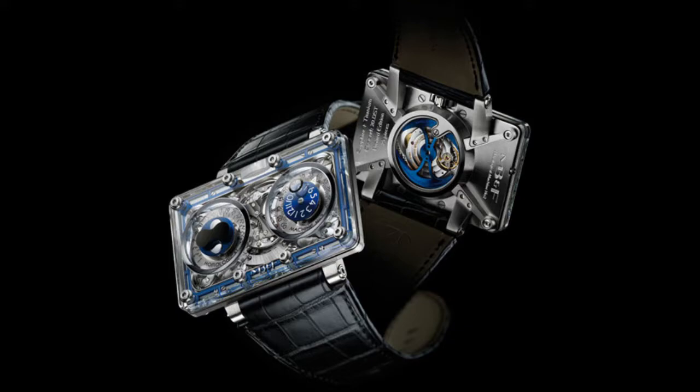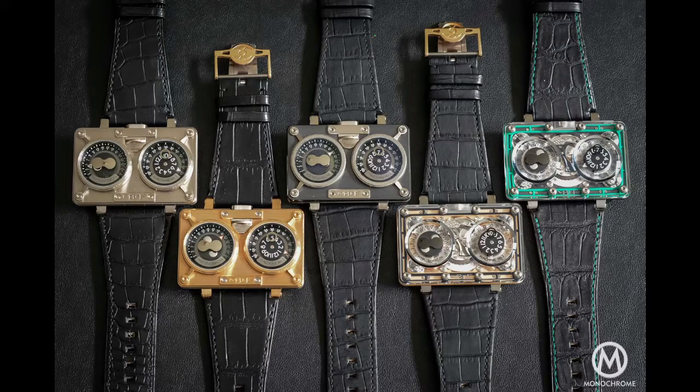The watch features two dials — one on the left and one on the right. The left dial is a retrograde date with a bi-hemisphere moon phase, and on the right there is a jump hours with a concentric retrograde minutes — a super complicated movement. The movement is a three-dimensional engine created by Jean-Marc Widerrecht, one of the Friends of Max at MB&F. It's powered by the Girard-Perregaux oscillator and gear train, so there are GP parts within it.